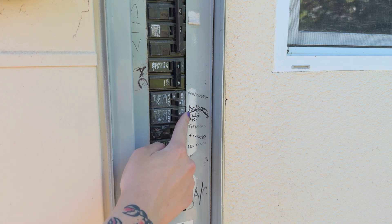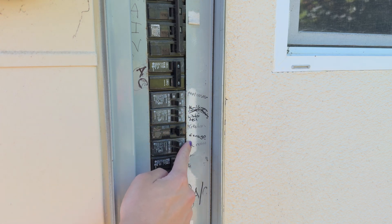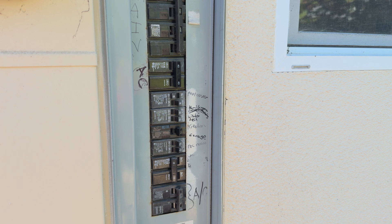Hi everyone, today I'm going to be showing you how to find the right circuit breaker that controls your power outlet or light fixture.